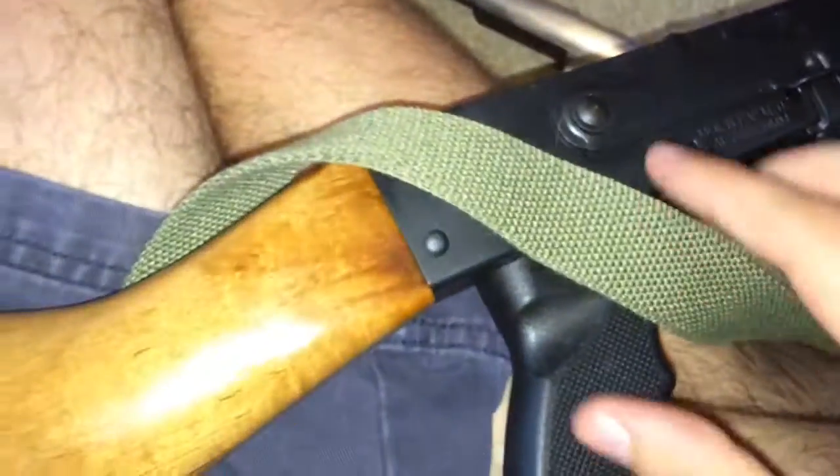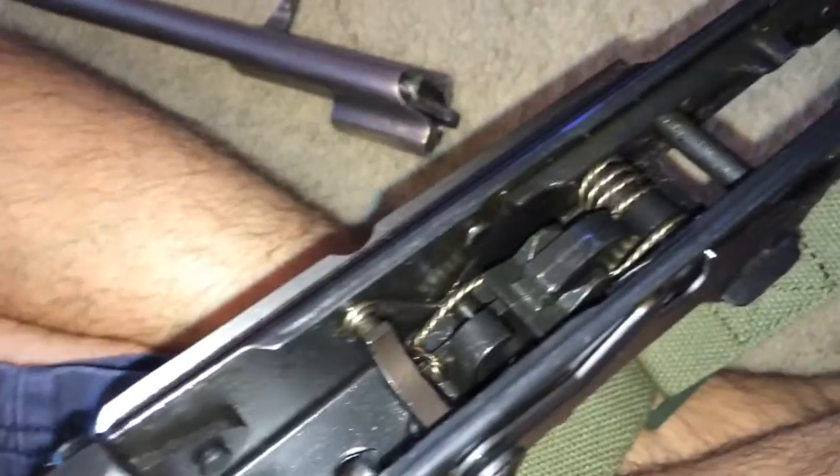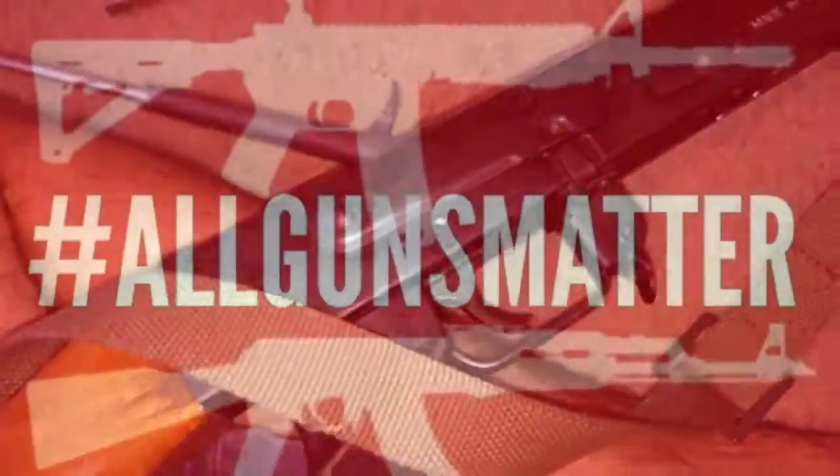The trunnion and barrel pin — it's flush. The sights are just fine, not canted or anything like that. This is a really good rifle; it seems to be doing really well. Again, this is after about three to four hundred rounds with no issues on the Zastava NPAP. Thanks, guys.